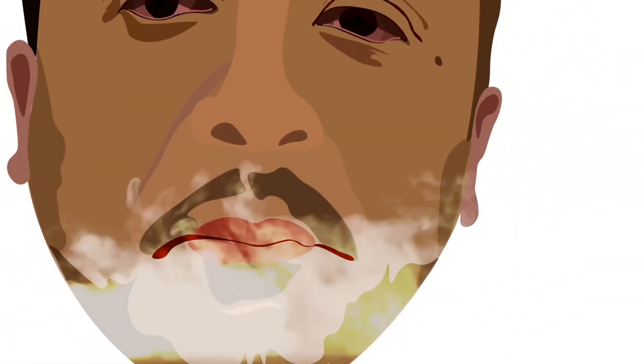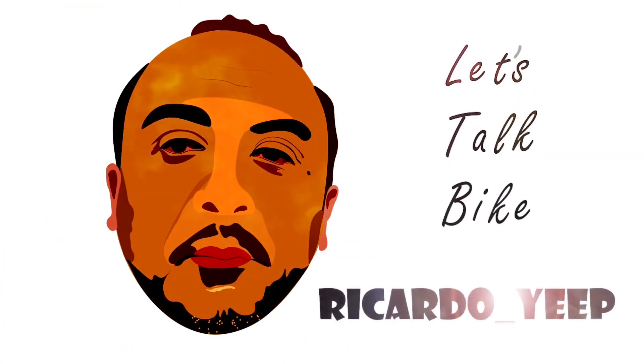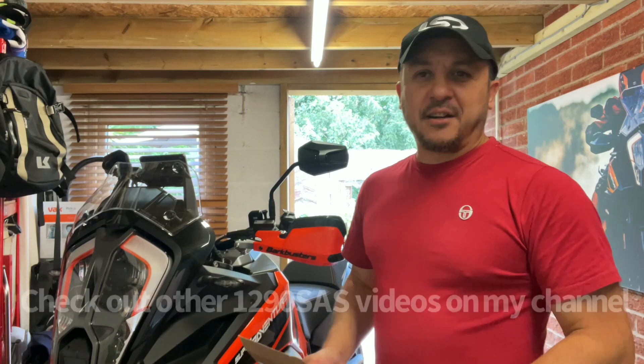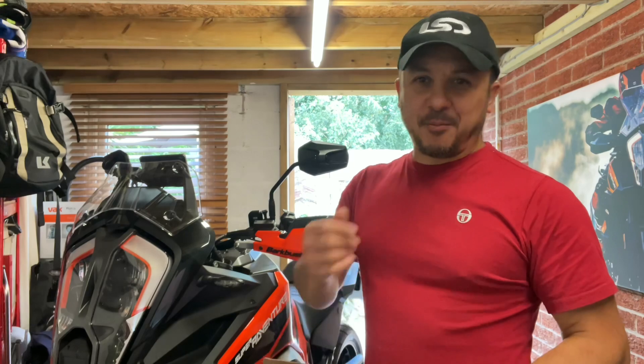If you do that first then you can carry on with this video. Hi guys, welcome to the channel, I'm Rick and thanks for dropping in. This little clip — I bought myself some more goodies.